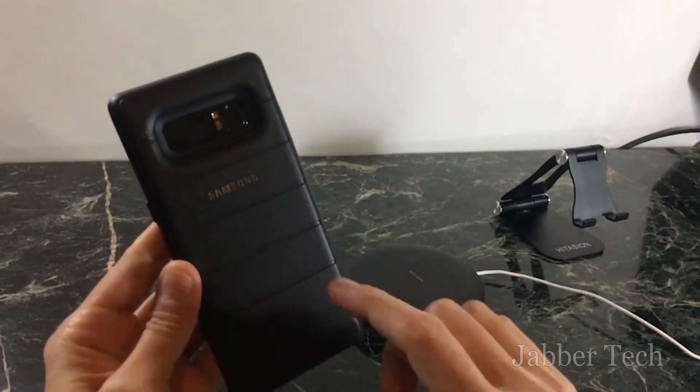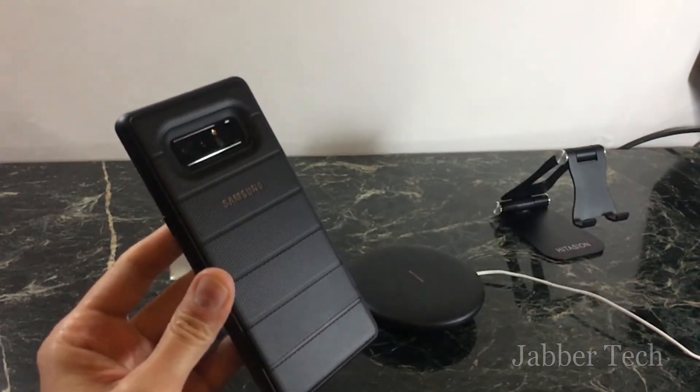That's been my review on the Samsung rugged case — it is an official OEM case from Samsung. That's it, I'll talk to you guys next time.